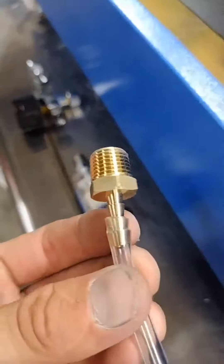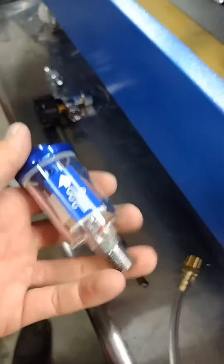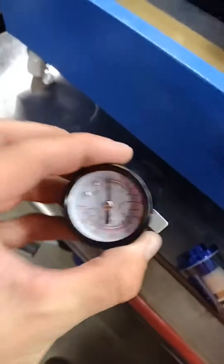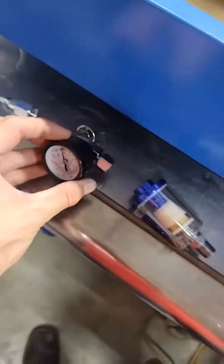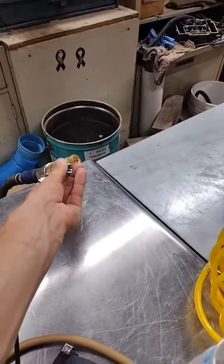That air hose is gonna follow into the electronics box and then come out to here. At the end we've got a barb to quarter-inch NPT, and then we're gonna have our water filter, water separator, and then a regulator so we can back it off, and then this will plug right into the spout. Assisted air and a K40 laser.